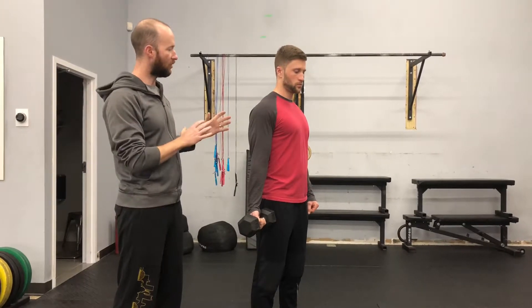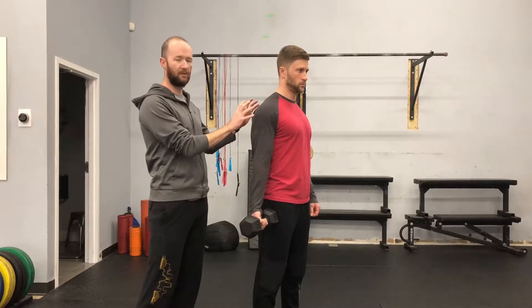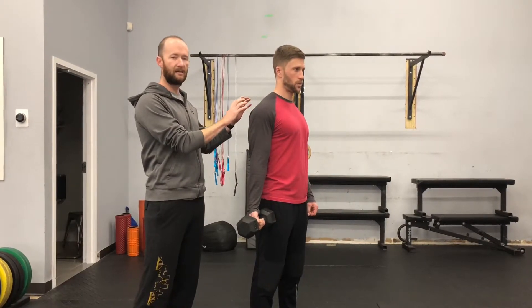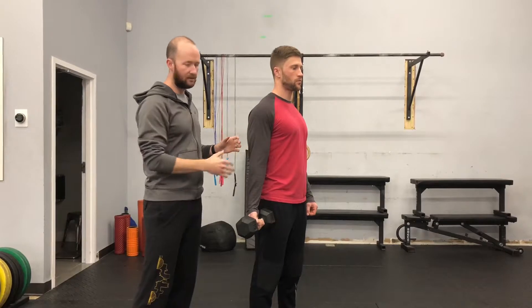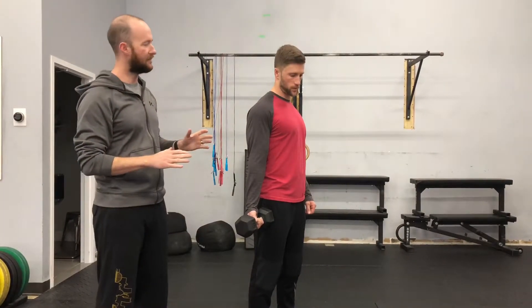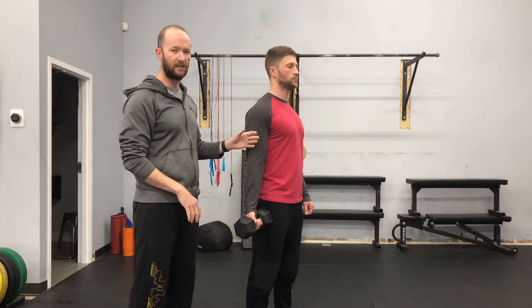So for Kyle, what we're really focusing on is particularly the shoulder blades — we want to make sure that the shoulder blades stay completely locked in and stabilized. The elbow stays locked in and stabilized. And then essentially, as the dumbbell moves, it's only the bicep.